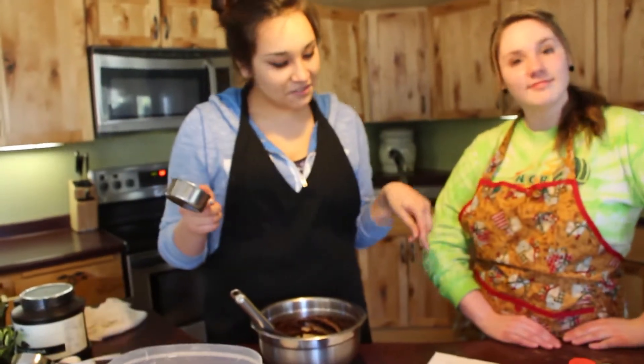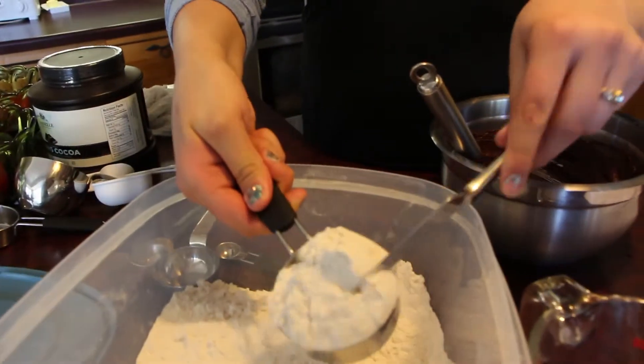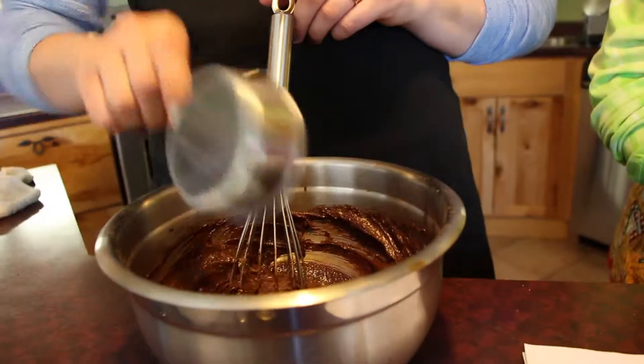And now we will add flour. A cup of that. Oh my god. Five. Seven.